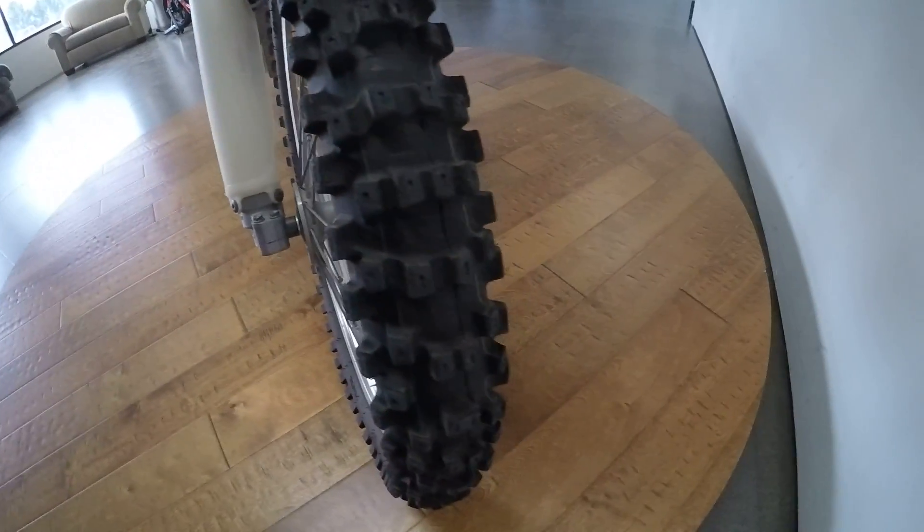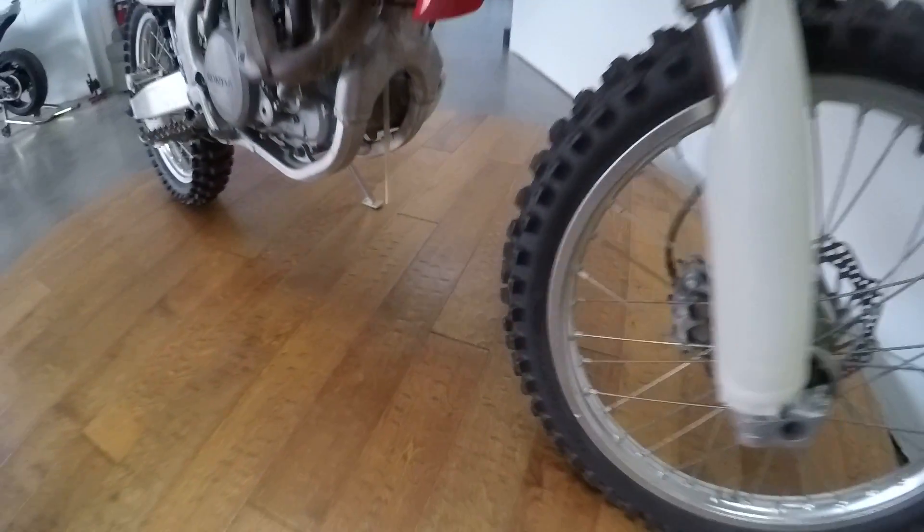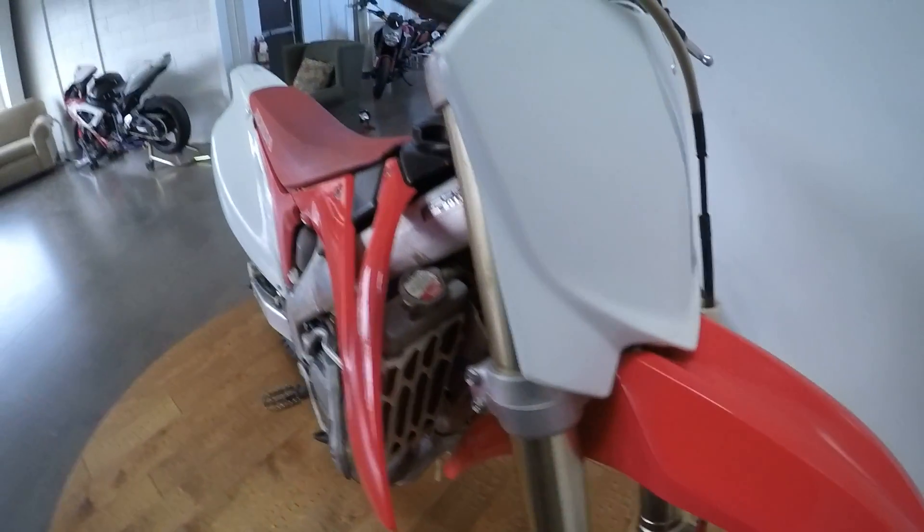Here's the front wheel. The forks feel great — there's no oil or anything in the forks; the fork seals are not leaking or anything like that.